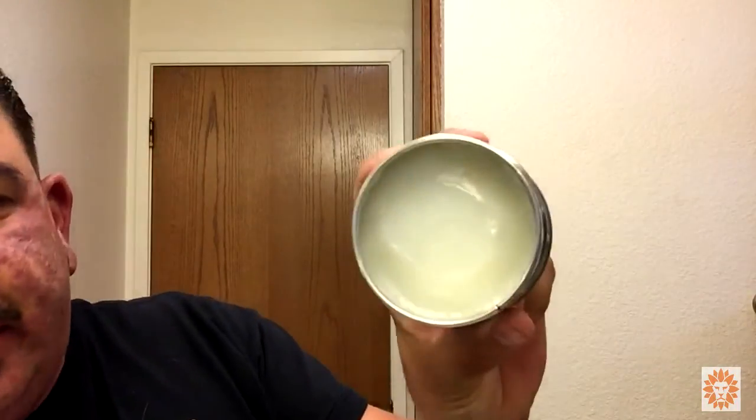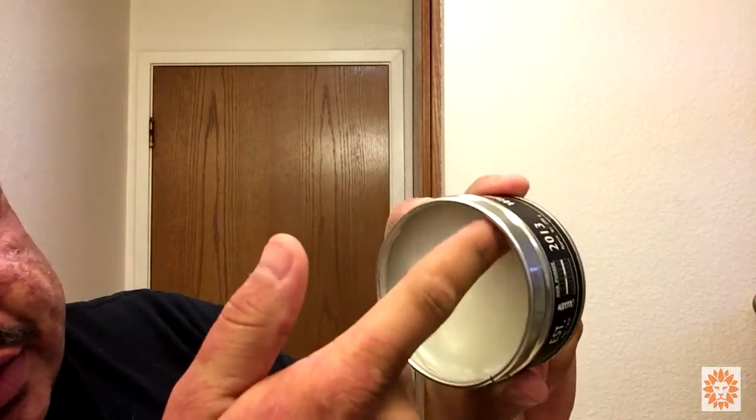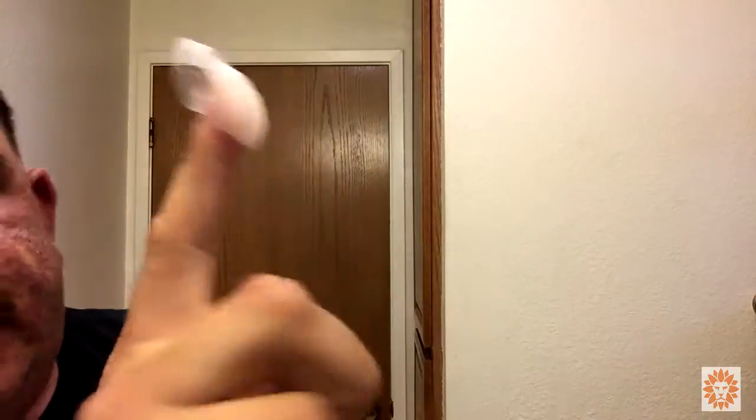So I'm going to get right into scooping this. It literally looks like petroleum jelly — you scoop it out with like no pressure at all.